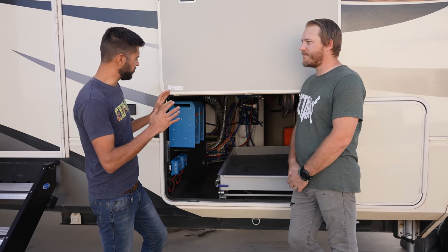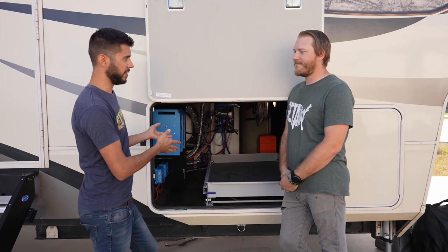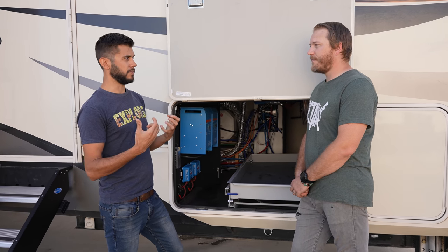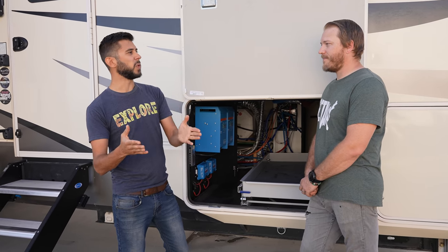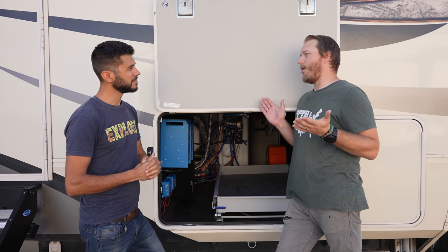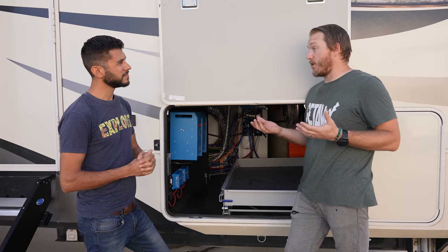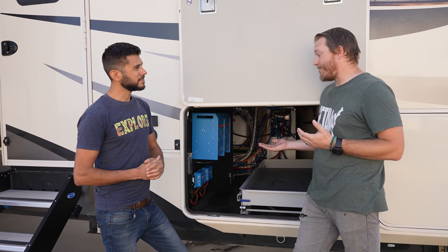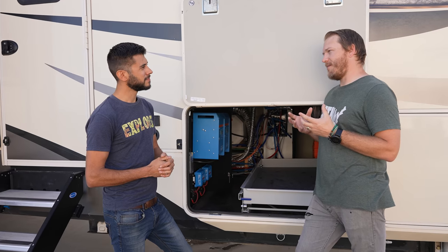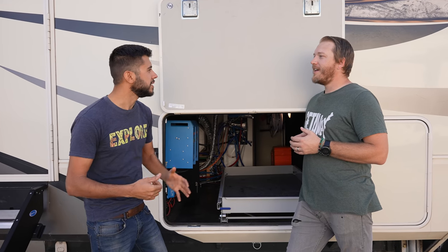What's interesting about this build is the dual inverter setup. The Victrons have the capability to do what's called split phase, which means you can actually produce a 240-volt circuit as if you're plugged into a 50-amp power source. We don't currently use that, but if we wanted to go to a more residential electric range or a different air conditioning system, the Victrons would allow us to — like a 240-volt mini-split air conditioner.